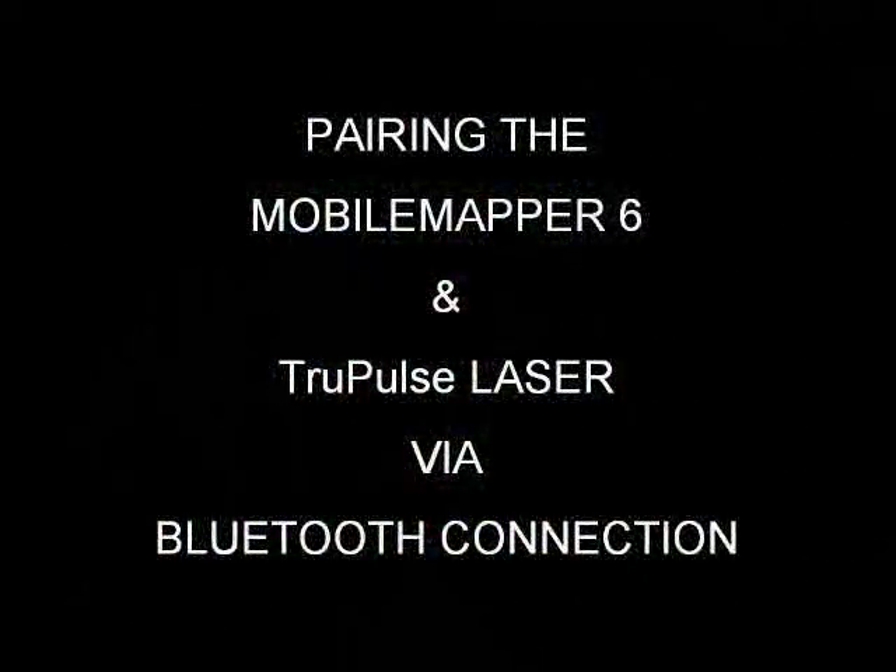So with that being said, I'll launch into how to make this work. The first thing we need to do is establish a Bluetooth pairing between the laser and the MobileMapper 6.